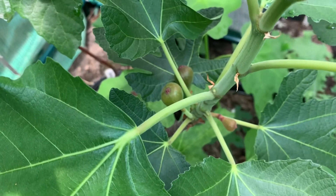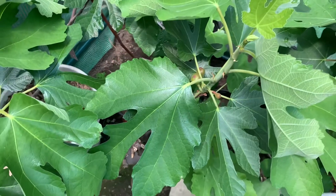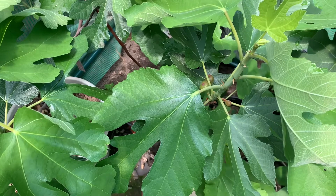I believe this is Ronde de Bardot, based on the leaf pattern. If it is not, just leave a comment below and let me know what you think it is. I think this is Ronde de Bardot.